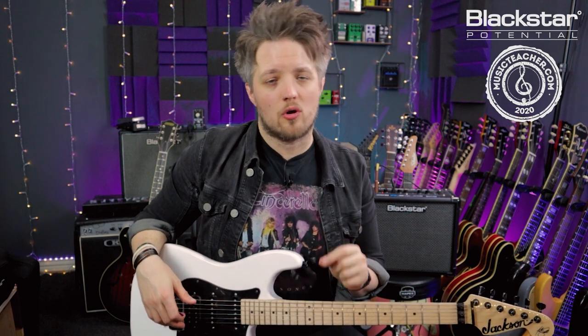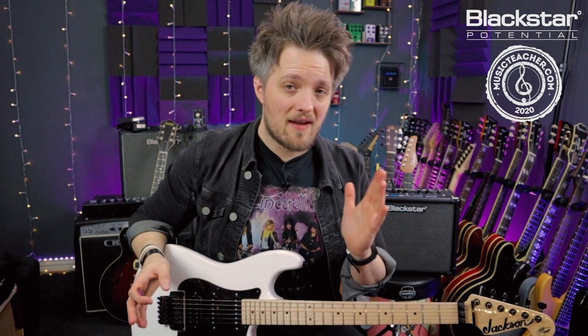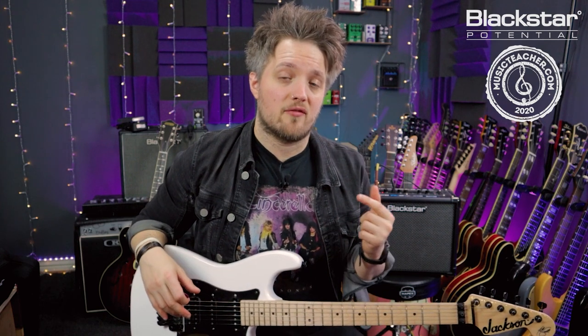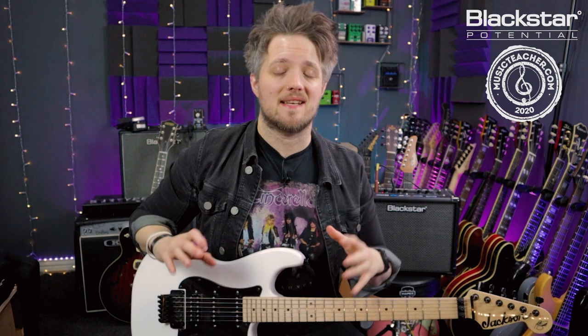For this tone I'm using the OD1 voice of the amplifier. I've got the gain at about one to two o'clock with the volume at about halfway. The EQ is pretty flat — everything's pretty much up at midnight but the bass is cut back a little bit. I've also got the resonance boosted up to about two o'clock and the presence to about one o'clock. The cab I'm using is a 4x12 vintage cab with a condenser mic option; I've boosted the lows and cut the highs. This is a very mid-focused tone.